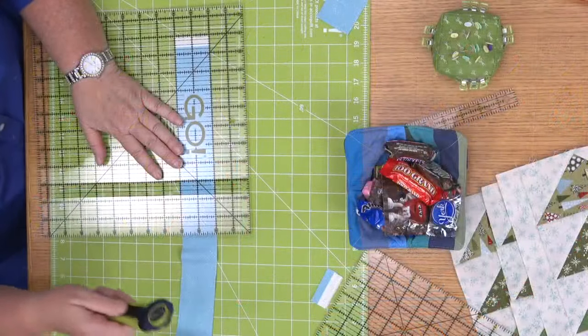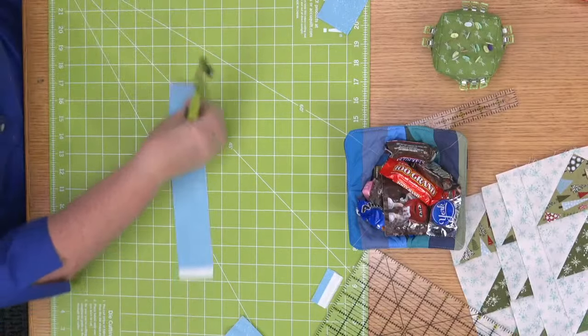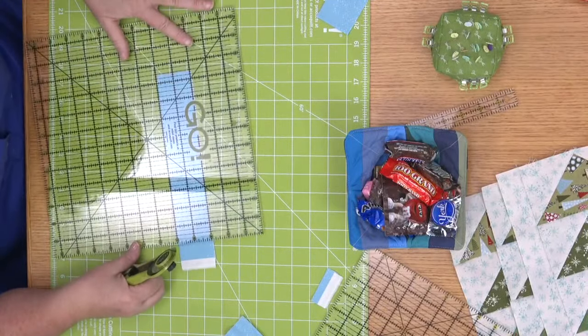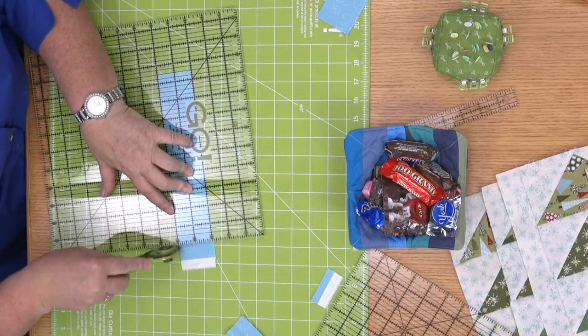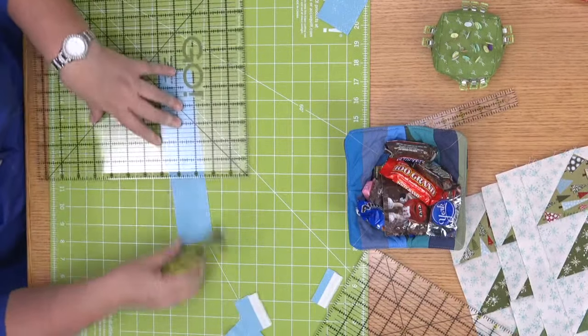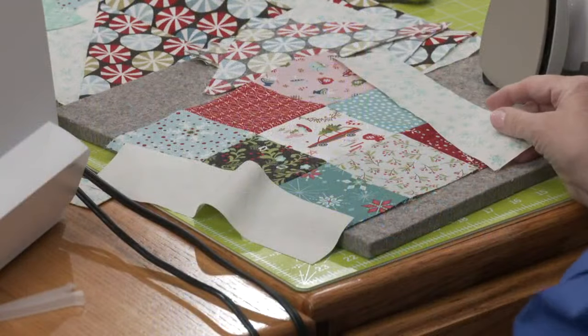I need eight strips — four houses, one on either side. I've already got a couple cut. So I'm going to go ahead and sew one on either side of your four-patch unit here. When you're doing this, you want to chain piece and lay your pieces out — be efficient.